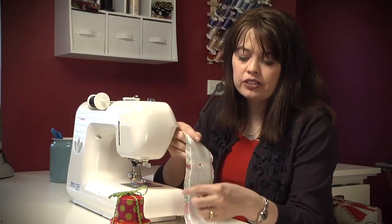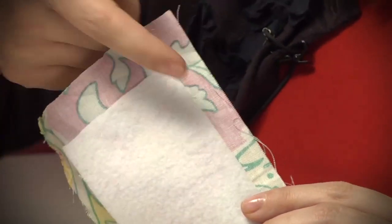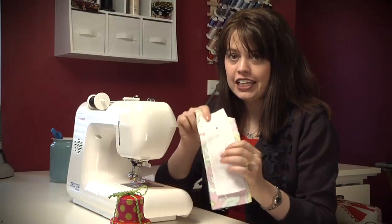Make sure that you cut around that felt piece about a half an inch to an inch around all four sides, then put a pin in it and take it to your machine.